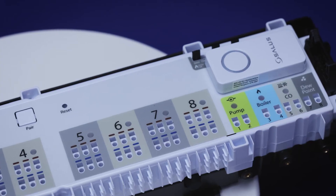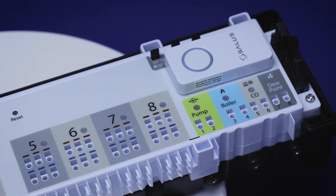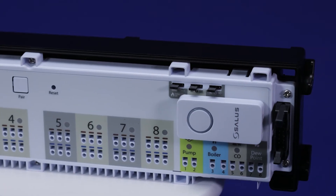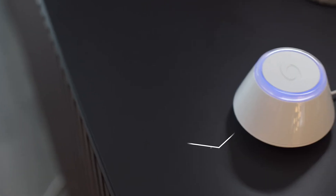In addition, it has two distinct outputs for the control of your system's pump and boiler, as well as connections for an optional dew point sensor and external RF antenna. A changeover terminal allows the entire system to be switched between heating or cooling modes.